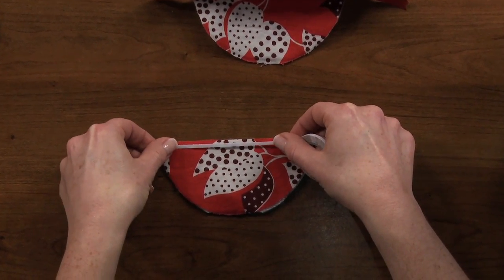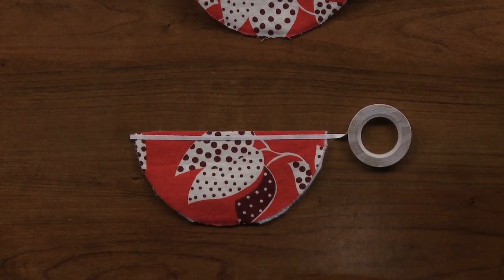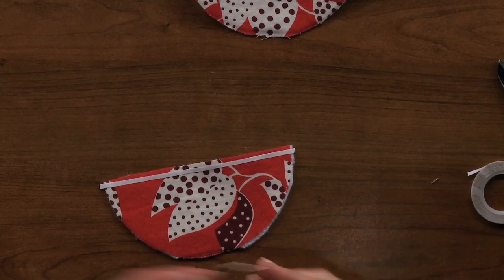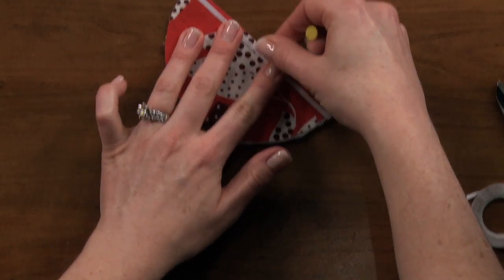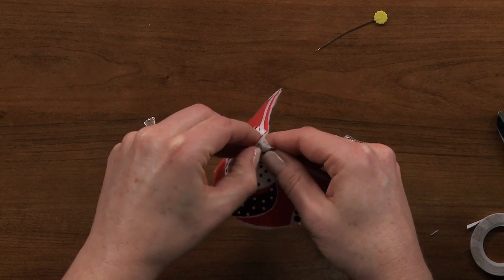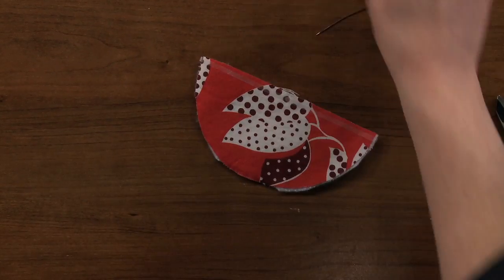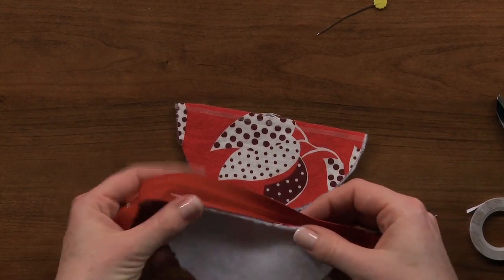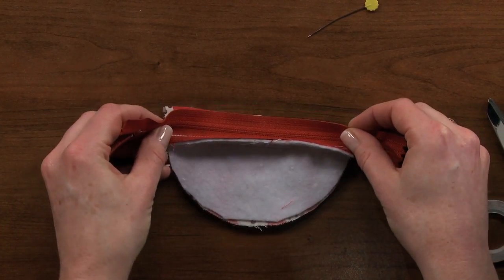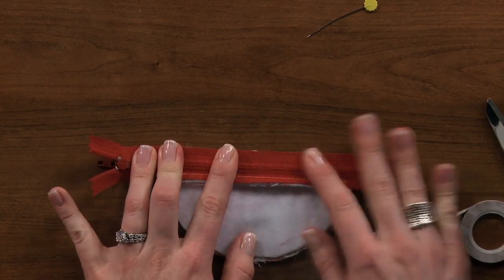It's double sided. You lay it down, press it into place, then you use a pin to score the paper. Peel the paper off and place your zipper.